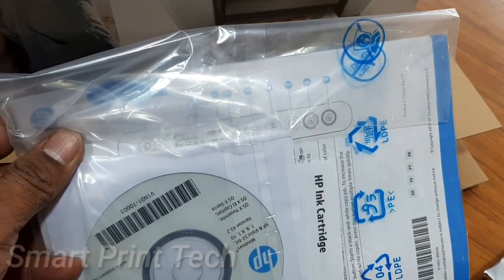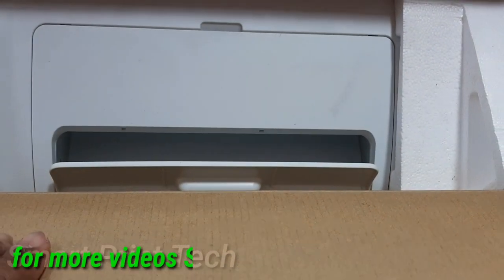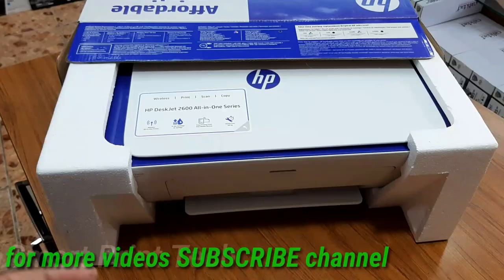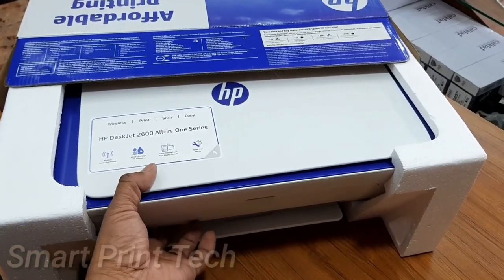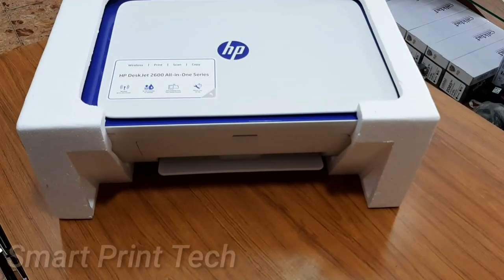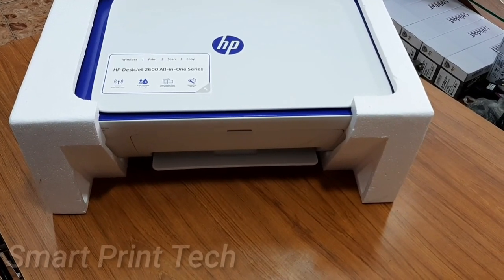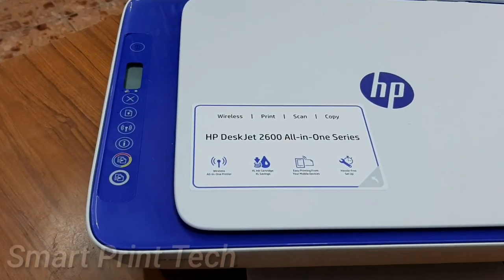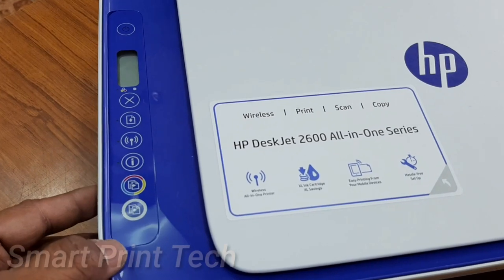This printer supports affordable printing from your mobile devices. You should always remember: if inkjet printers are not used, the ink will dry. The best solution is to take one or two prints per week. The duty cycle of this printer is 1000 prints per month.